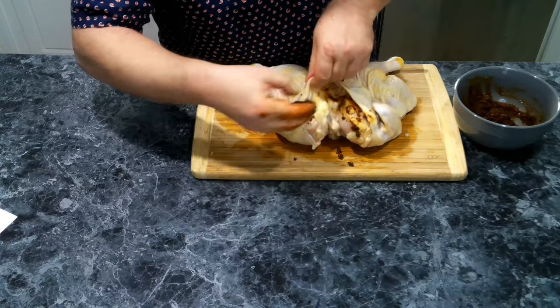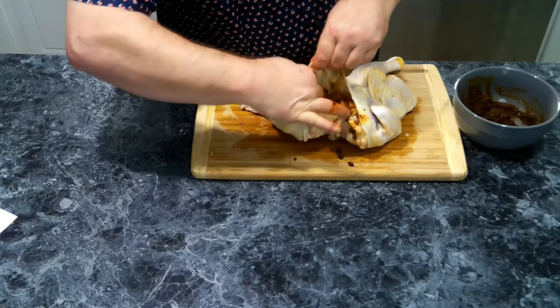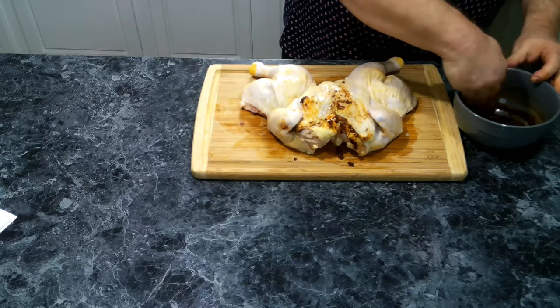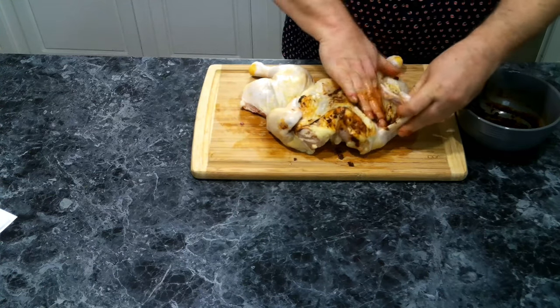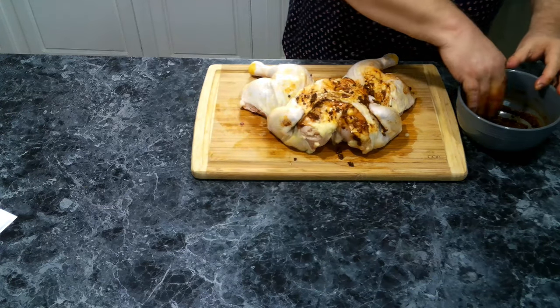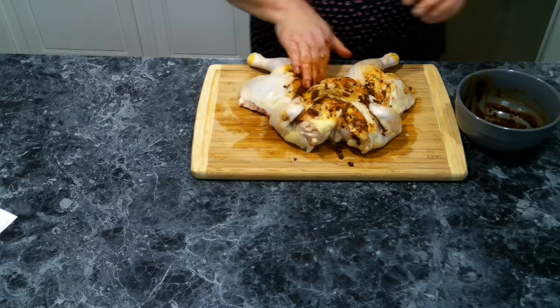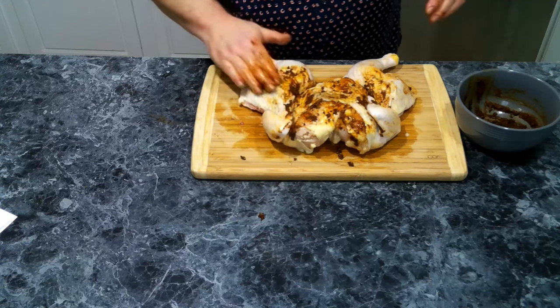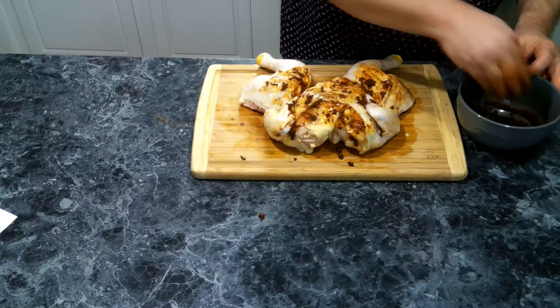This will get a bit messy, so don't be scared. We want to get this marinade inside and outside — I'm just throwing this marinade paste all over the place.